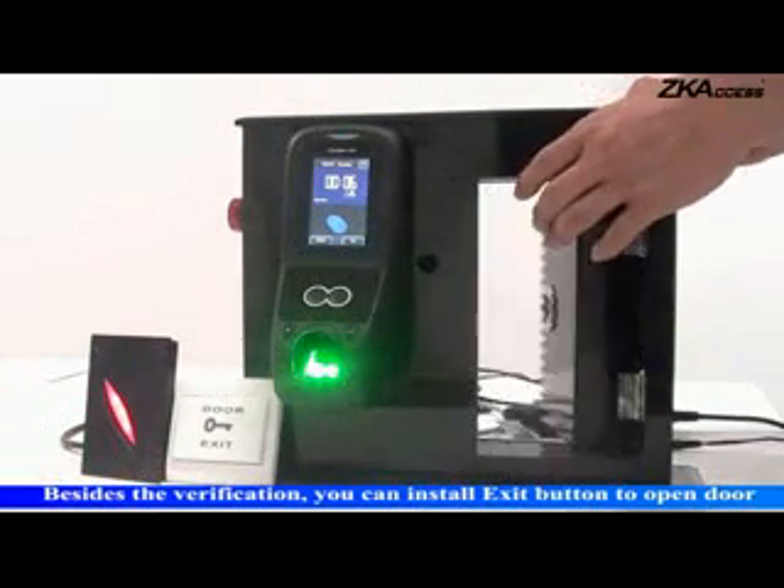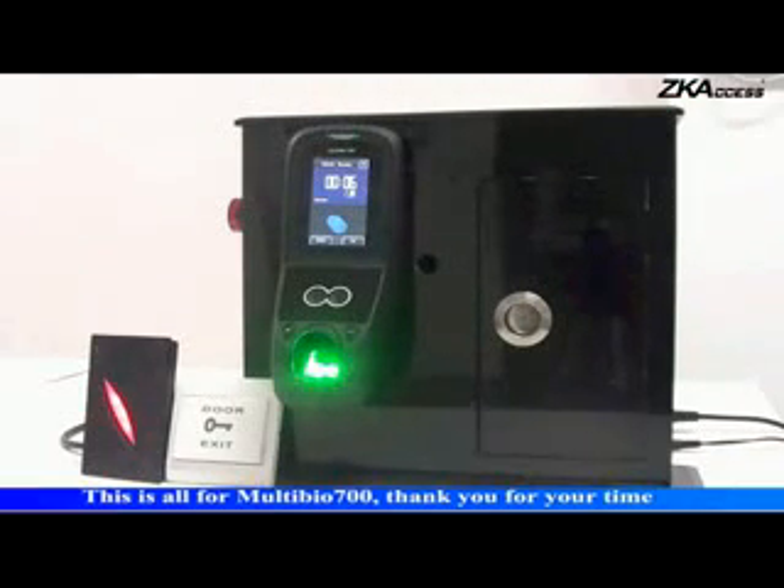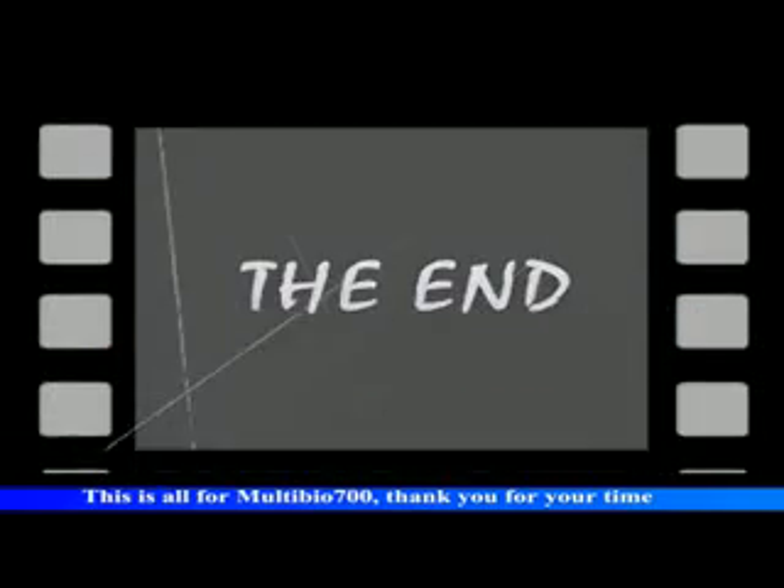Besides the verification methods, you can also install an exit button to open the door. This is all for Multibio 700.